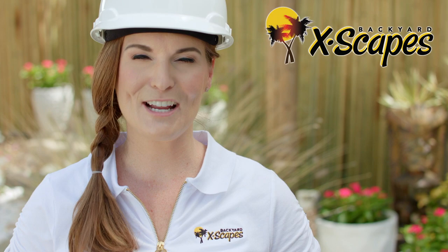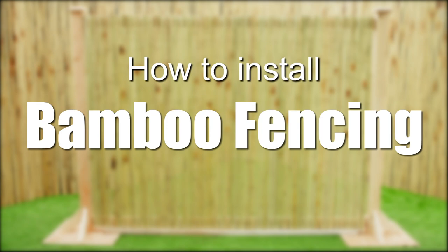We are proud to provide the highest quality green materials at competitive prices for both home and commercial use. In this video, we will show you how to install our rolled bamboo fencing.